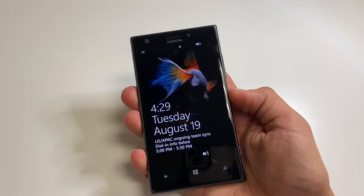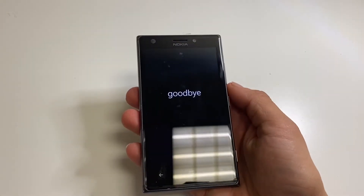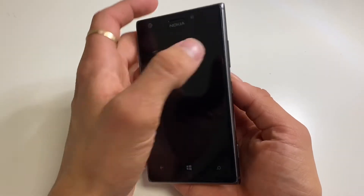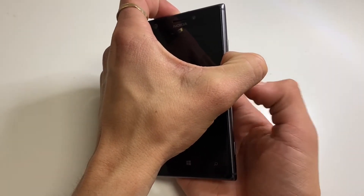First step, power your device off. With your device powered off, press and hold volume down and power button both at the same time until you hear a vibrate, then you can release.